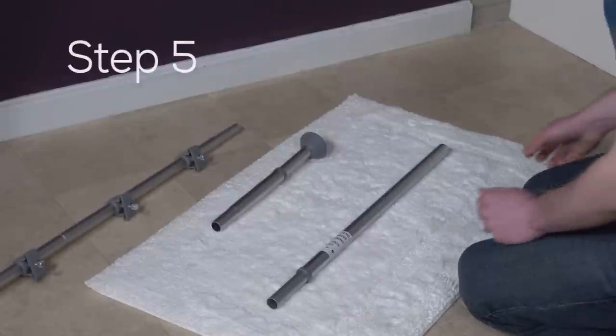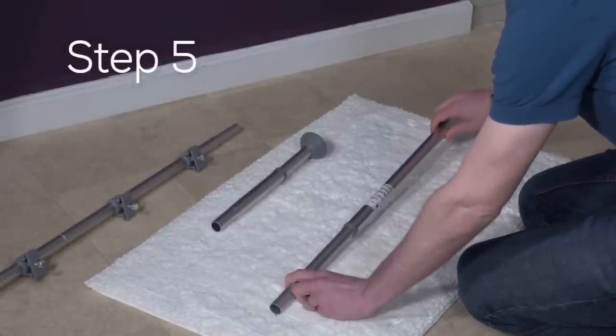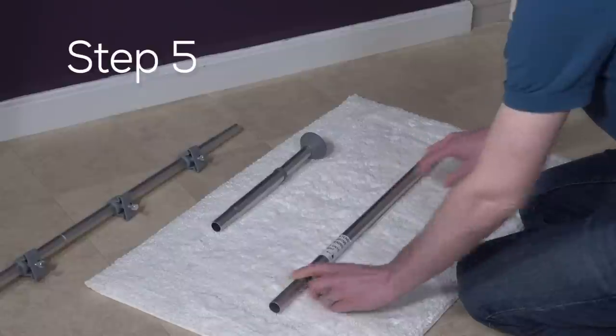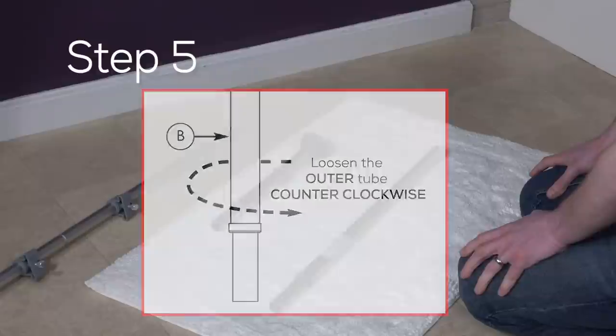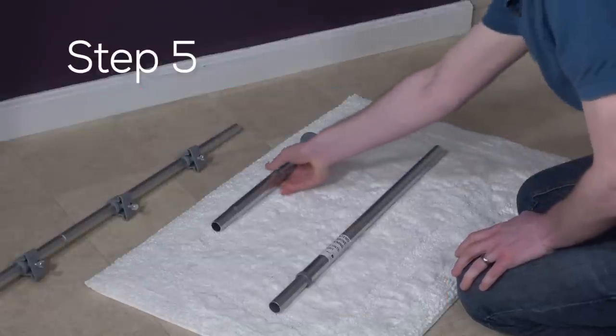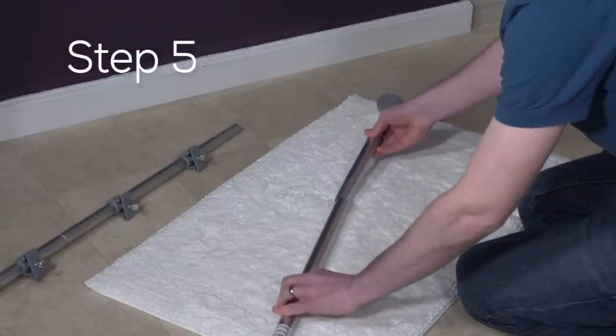Step five: get the twist tube (B) and check that the tubes can easily slide up and down. If not, twist the outer tube counterclockwise. Once loose, place the tapered end of the spring tube set (A) into the twist tube (B) like so.